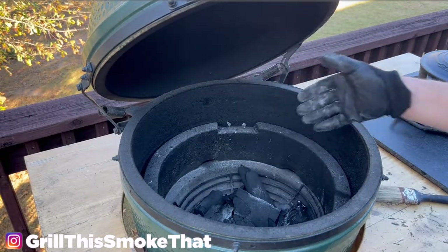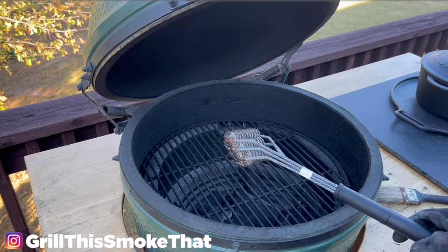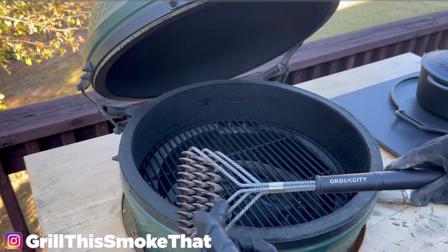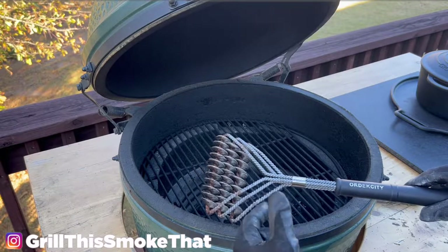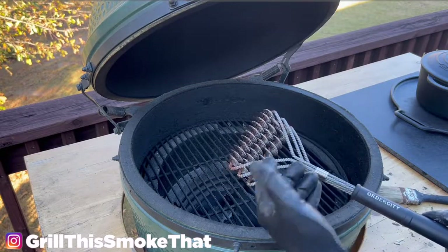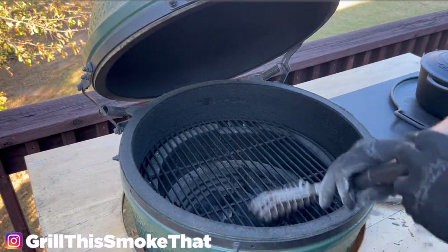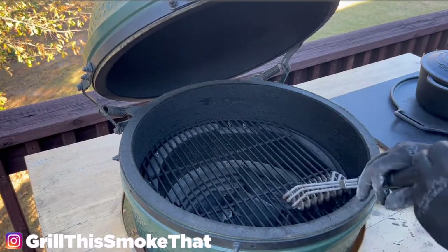The next accessory is really a safety thing more so than anything else — this is how I clean my grill grate. These are coiled metal wires instead of having bristles. The bristles have been known to come off of the brush and get lodged in people's intestines and cause major issues. So this ensures that metal doesn't come off and get lodged into people's throat, mouth, or intestines. And it works really well to clean off your grill grate.